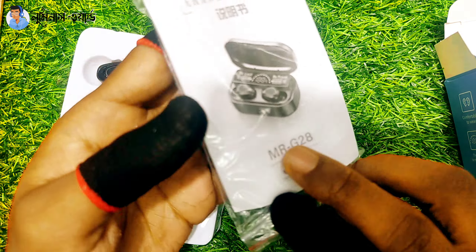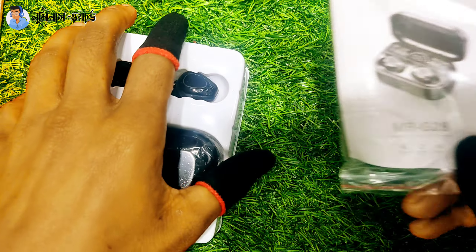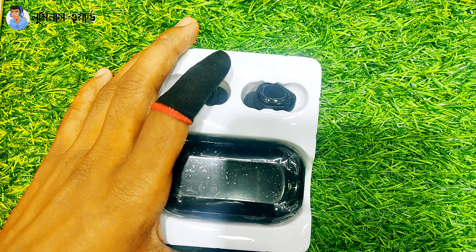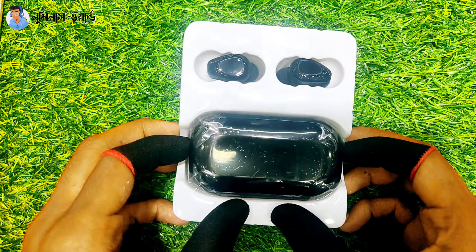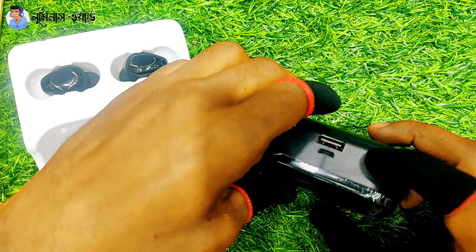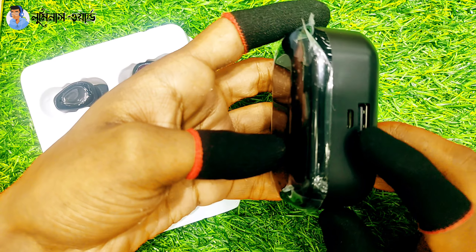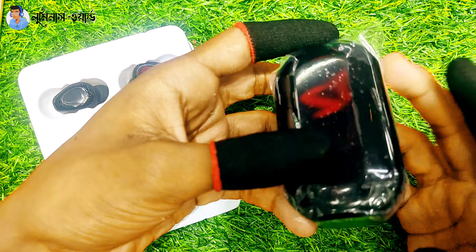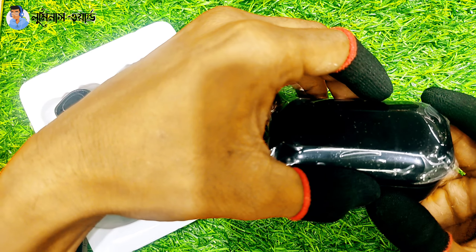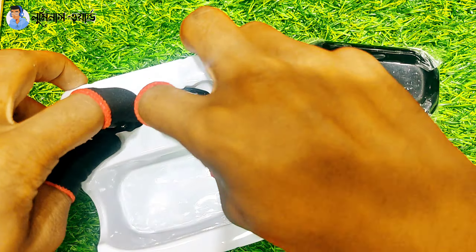First, we have the TWS unboxing, the version of the TWS, and the user guide. This is the version of the G20. So the TWS is the version here — this is the TWS.